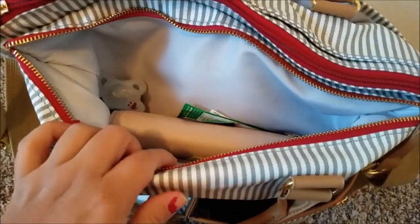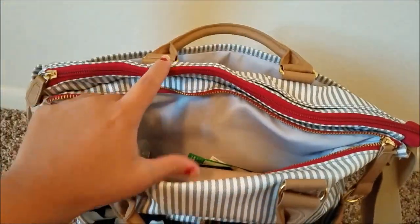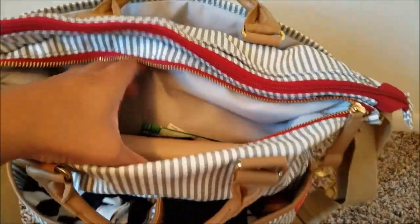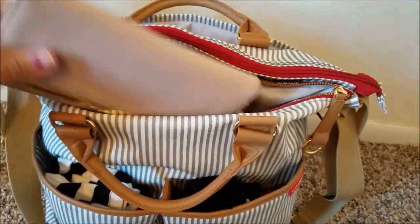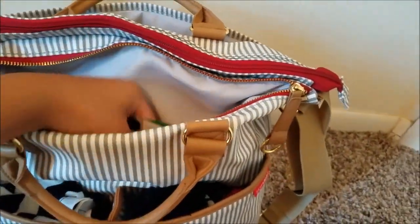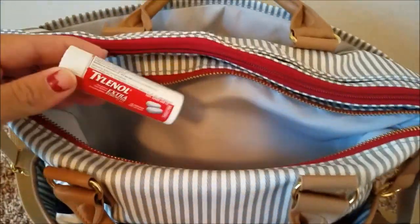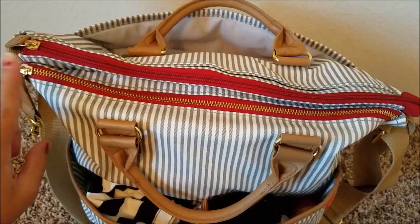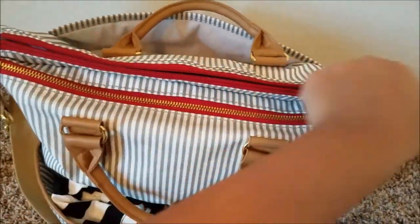In the mommy pocket — it's not small but it's not as deep as the bigger pocket, going about halfway down — I have my wallet, a few coupons, a Tylenol, a pacifier, some lotion, and another coupon. That's everything I keep in that pocket.